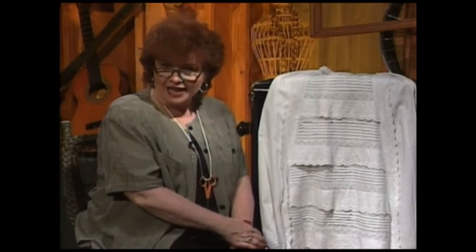I am so happy you joined me today in my sewing room. I hope you enjoyed the technique Ribbon and Organdy Sandwiches, and I'd like to invite you to join us next time.